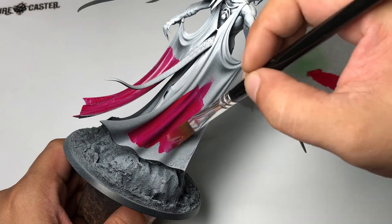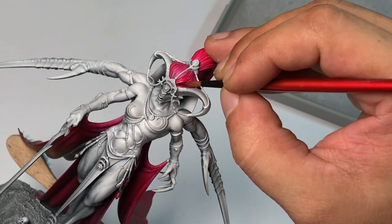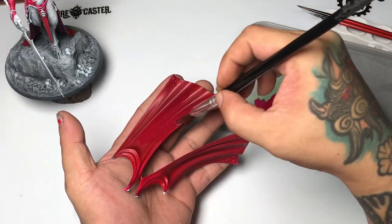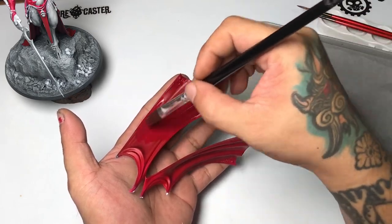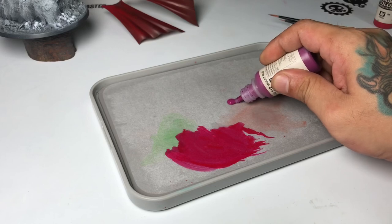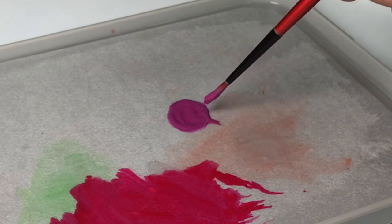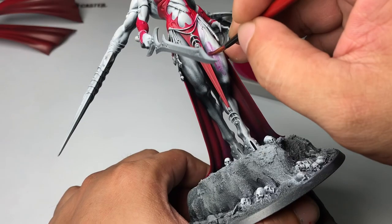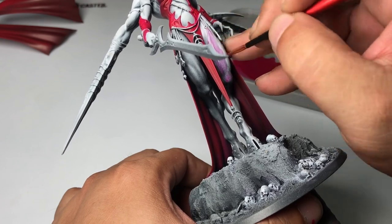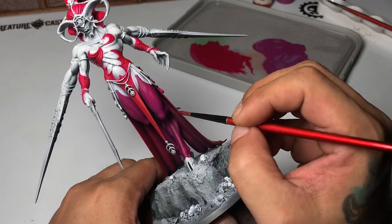In this video, you'll see that I finished the painting of this model without ever using an airbrush. Well, I actually used an airbrush for the value sketching but you could use spray cans for that. Also, this painting is golden lemon standard, which is basically my fun way of calling display standard. I'm just shy to call my painting display standard, but the painting is definitely a bit more than tabletop standard.